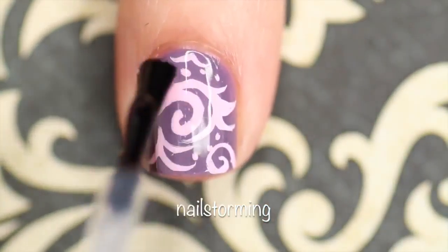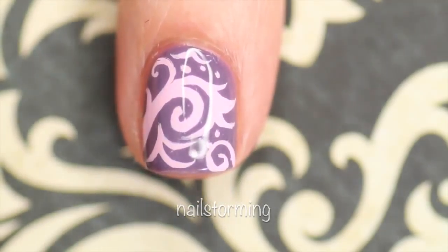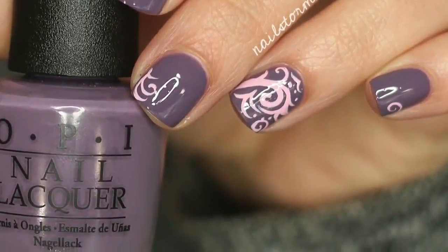Wait around five minutes for everything to dry and then add top coat. Here I'm using HK Girl by Glisten and Glow. If you recreate this look, please tag nail storming inspired on Instagram so I can see!